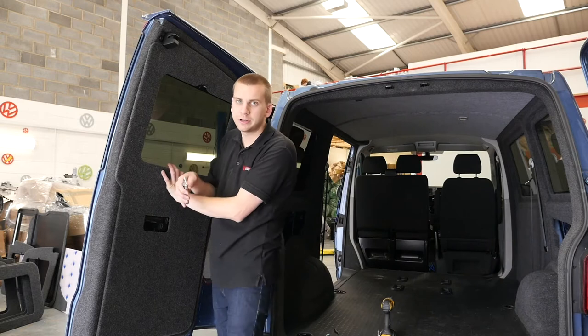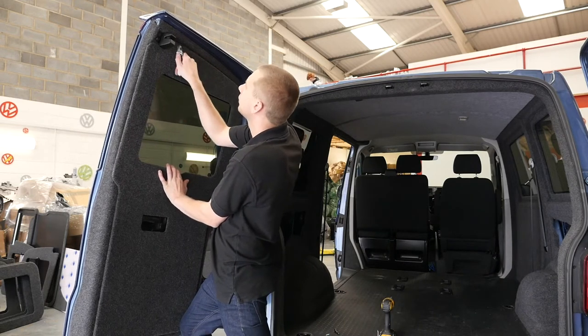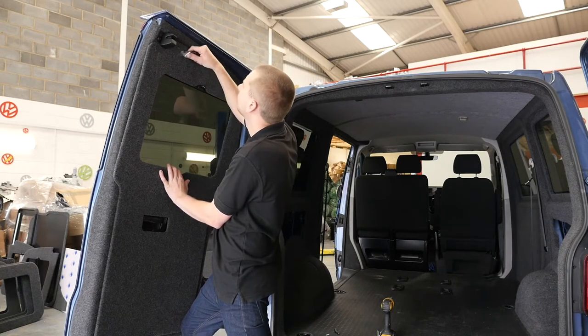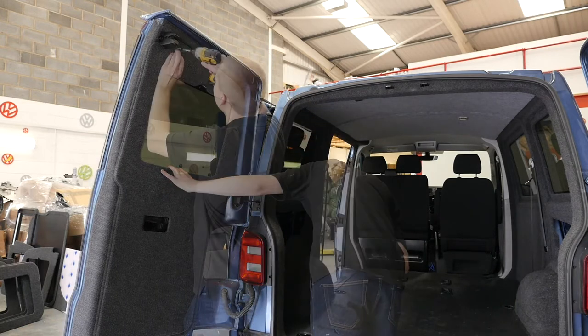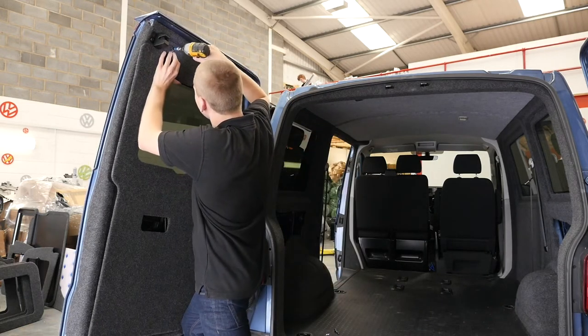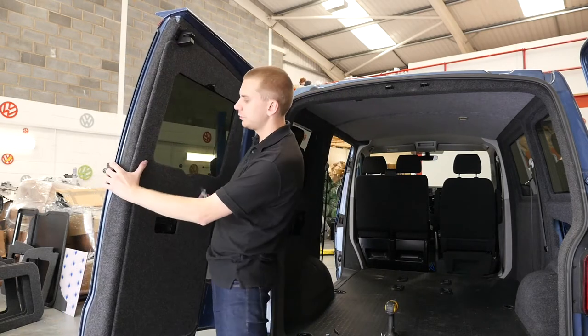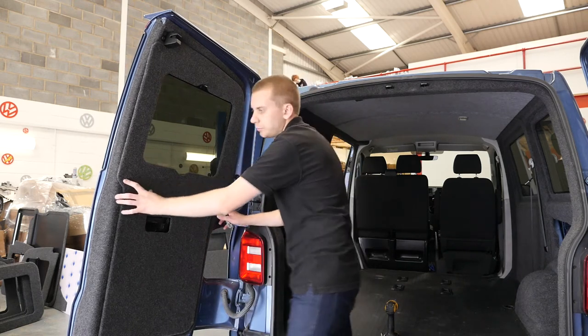So with a Stanley blade, make a small incision where you want the screw to go. For this one, it's just to the right of this latch. Now we're going to do the same again down here and the same again on this bottom right corner.